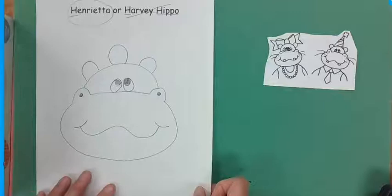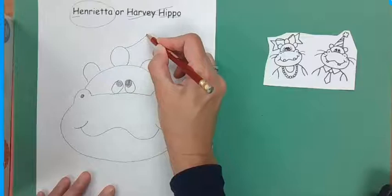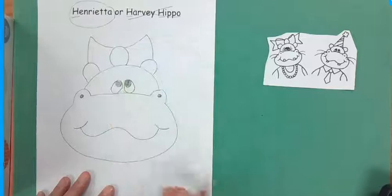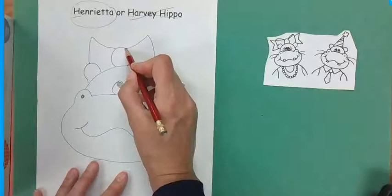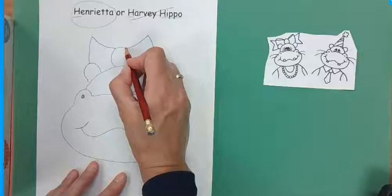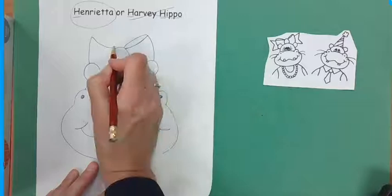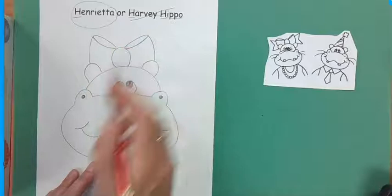For Henrietta, we're going to go on this side of the bow — this is the knot. We're going to go up, down, up, down. Start at the top and go up, down in there, a little bit curved. Then for Henrietta, we're going to take this line right here and loop it around, and then this line we're going to make a little loop right here — and that's like the back of the bow.